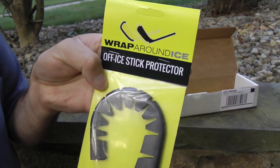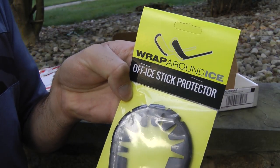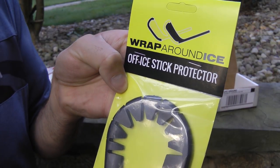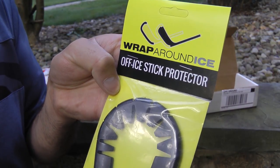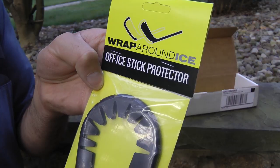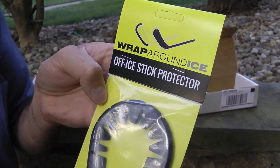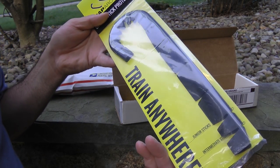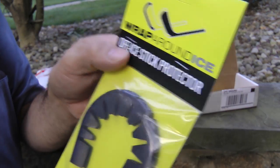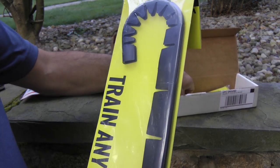If you guys were ever wondering, I did a video on the Hockey Wraparound way back in the day. It kind of went semi-viral — it's probably in the 10,000 view range. For hockey, that's viral, or sub-viral. But anyway, this is where you put it around your stick, train anywhere, and not scratch up your blade. This is a plastic version, and the other one might be another plastic version. The original one was metal.